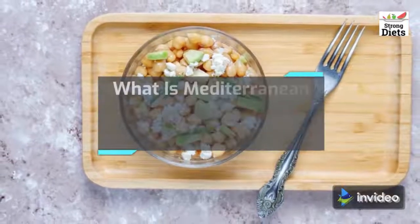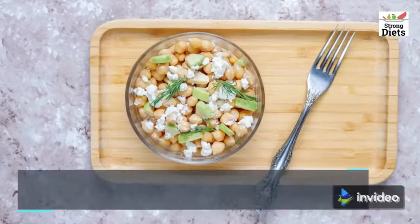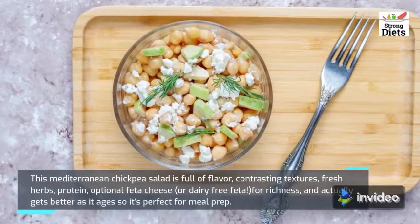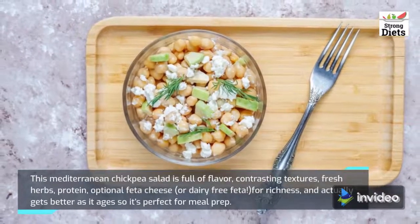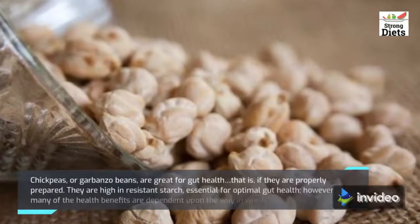Today the topic of my video is what is Mediterranean chickpea salad, its recipe and its benefits. This Mediterranean chickpea salad is full of flavor, contrasting textures, fresh herbs, protein, optional feta cheese, or dairy-free feta.